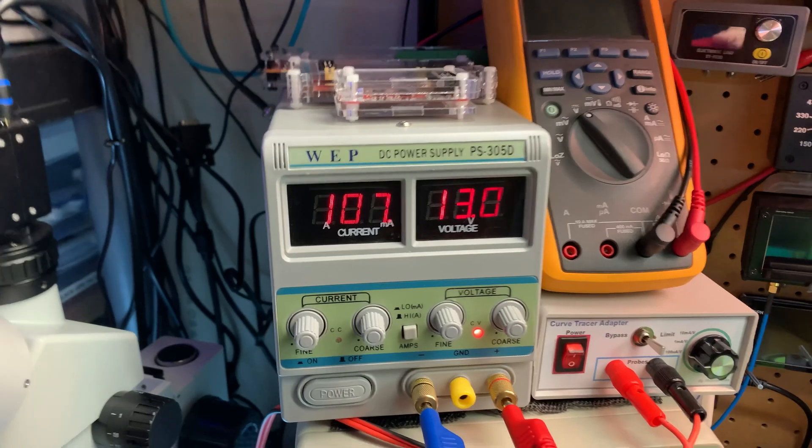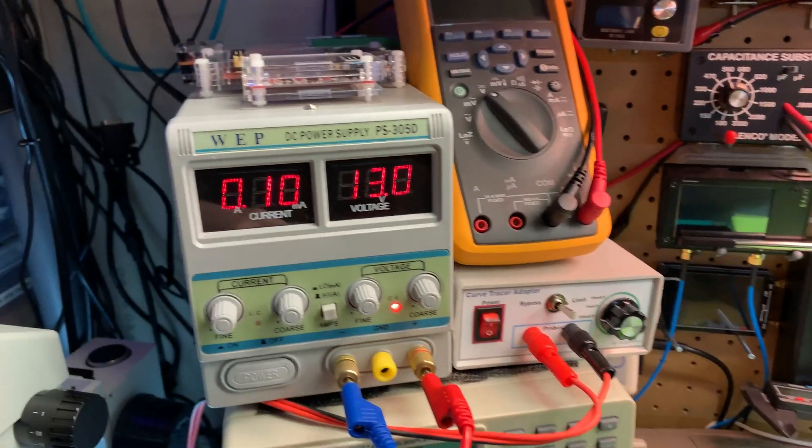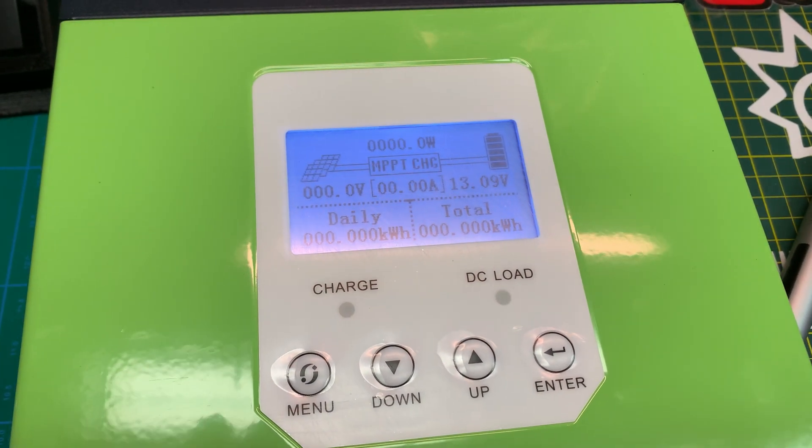I just went ahead and hooked it up to my power supply and we're only drawing 100 milliamps, and there we go — look at this.